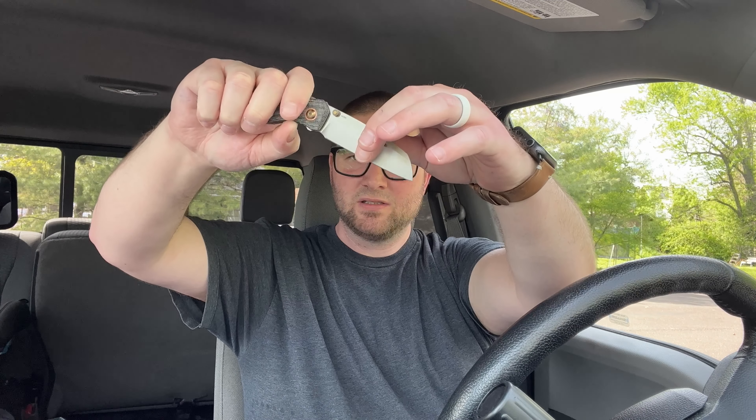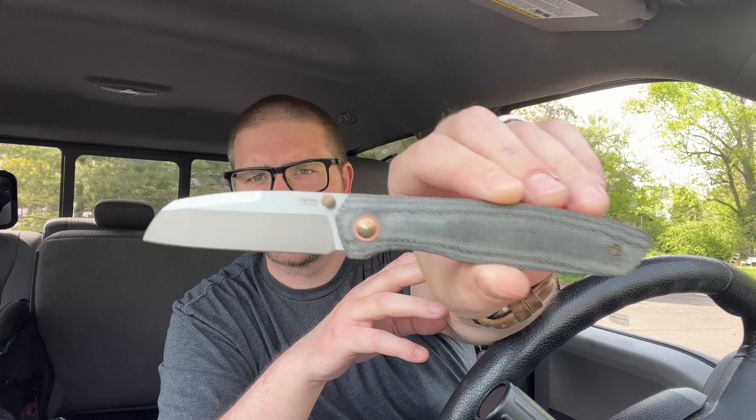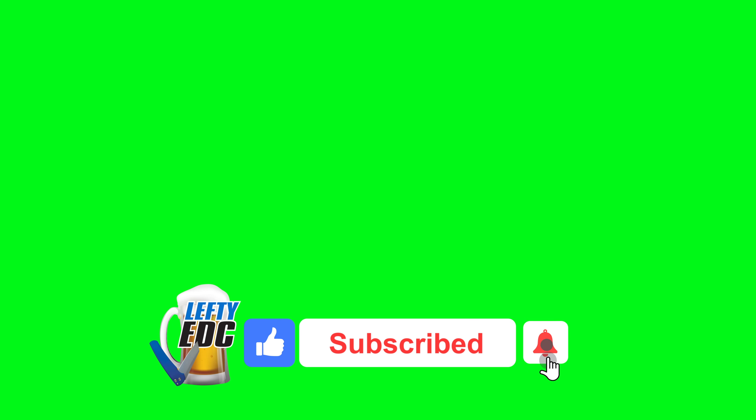Trying not to cut myself — this thing is a freaking brute. You know what it reminds me of? Kind of like a Pena version of the Axon but with studs — does it kind of remind you of the Axon with studs? Oh yeah, get it! I'm from Minnesota, oh yeah! Damn son — this thing's fire, guys.